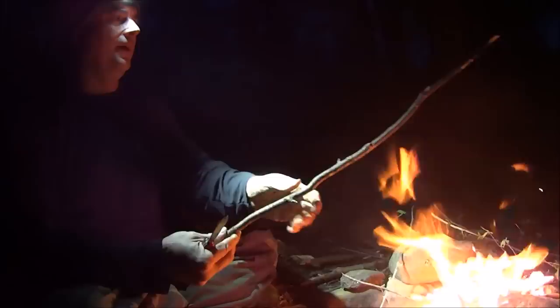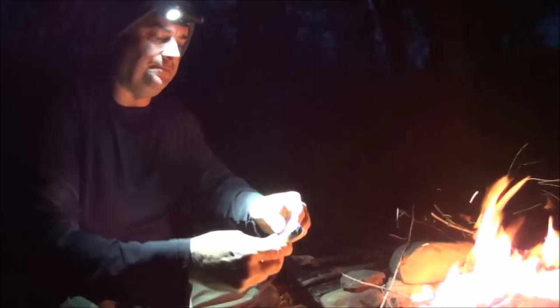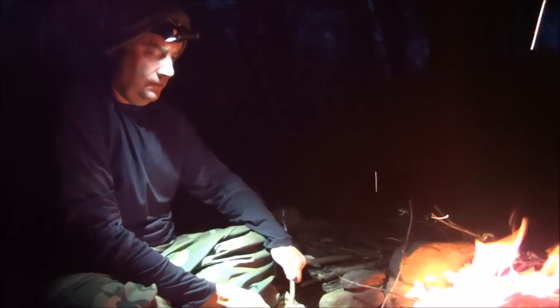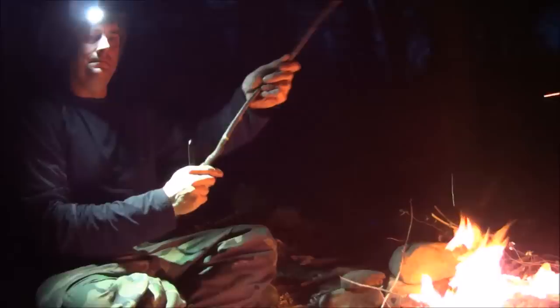We're going to take off these little bumpy things. We might as well let the Farmer get in on the action too — that's tough, took it right off. Our trout cooking stick — that's awesome.